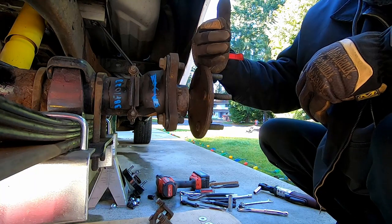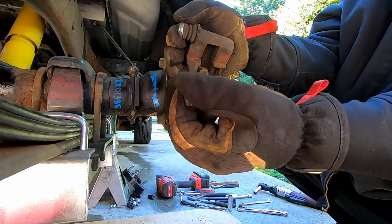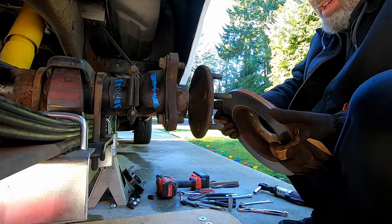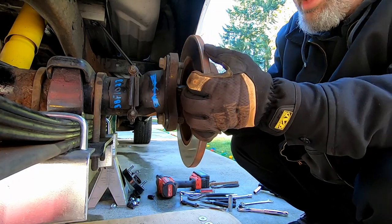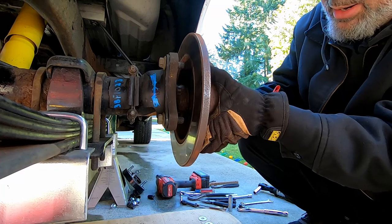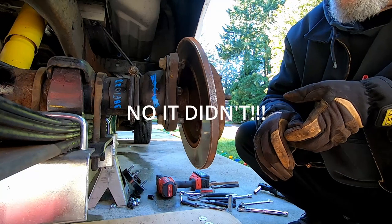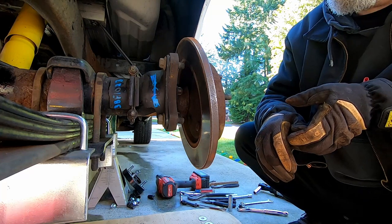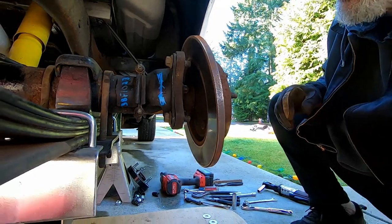After we put our rotor on we're going to check our shimming to get the caliper bracket centered. If you get these parts used, make sure the slider pins are free and not bent. The rotor won't go on all the way, which is strange because the other side went together just fine. So to get to the bottom of this, I'm going to knock the rotor off the other side and see what the difference is.